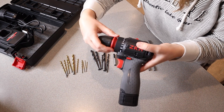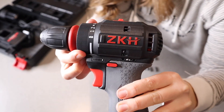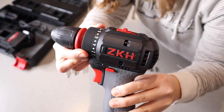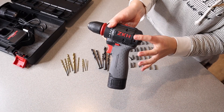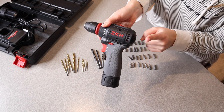This also actually has a removable chuck — you can see just like that. And right here it does have a 20-plus-one clutch as well. That's going to give you more accurate control, and you can actually use this on ceramic tile, wood, and metal.